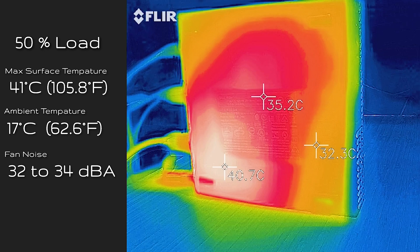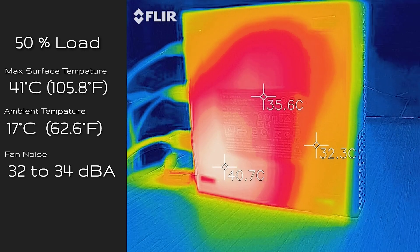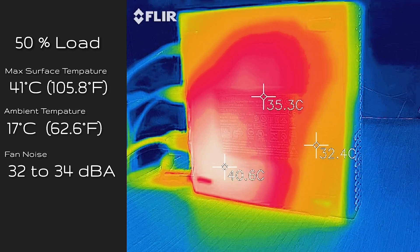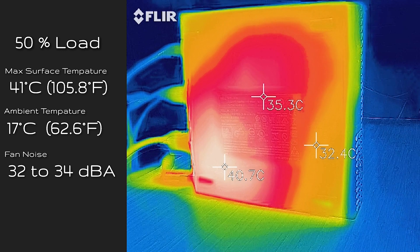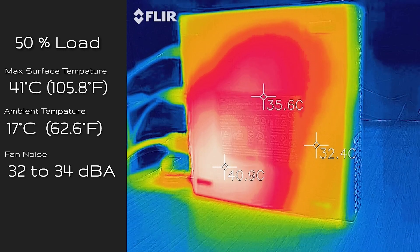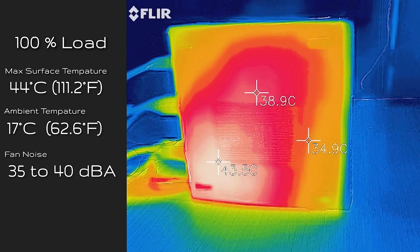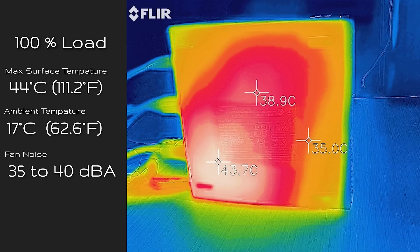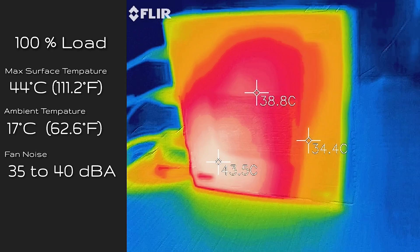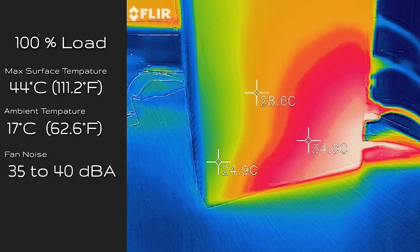At 50% load, the hottest area measured 41 degrees Celsius. For noise level, it mostly sat at 32 decibels, but occasionally the fan ramps up and you'll hear it at 34 decibels — and for a few seconds it can go up to about 40 decibels.